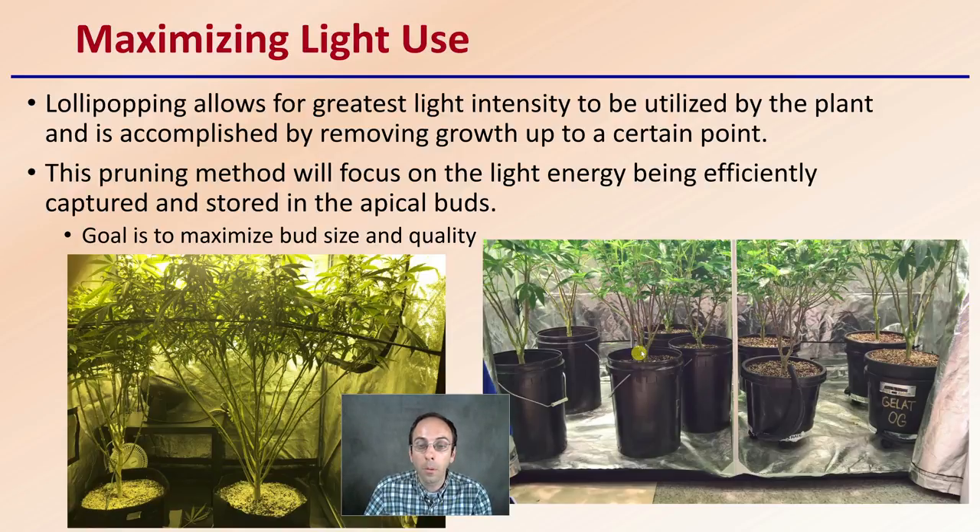In one example, they went a couple fewer nodes up the plant before they started not removing leaves; here they went a little higher. And again, that's grower choice. This pruning method will focus the light energy being efficiently captured and stored by the apical buds. Simply, the goal is to maximize the bud size and also the quality of the buds produced.